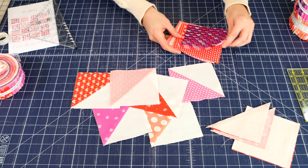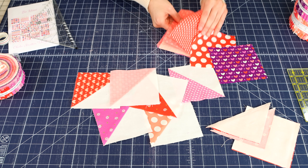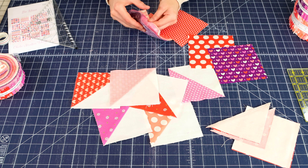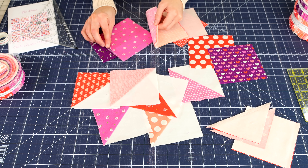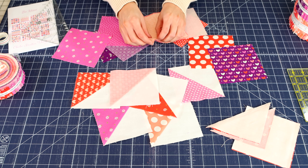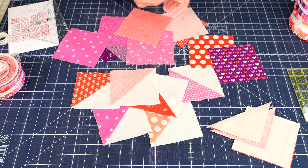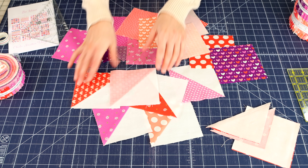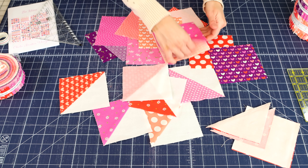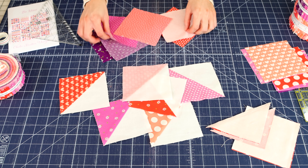After that, you are going to have a big variety of different colors of half square triangles. It's really important that you get a good variety of different colored squares in one block. That's what's really great about the Sincerely Yours collection — it has so many varying shades to give you so many different options for your blocks.